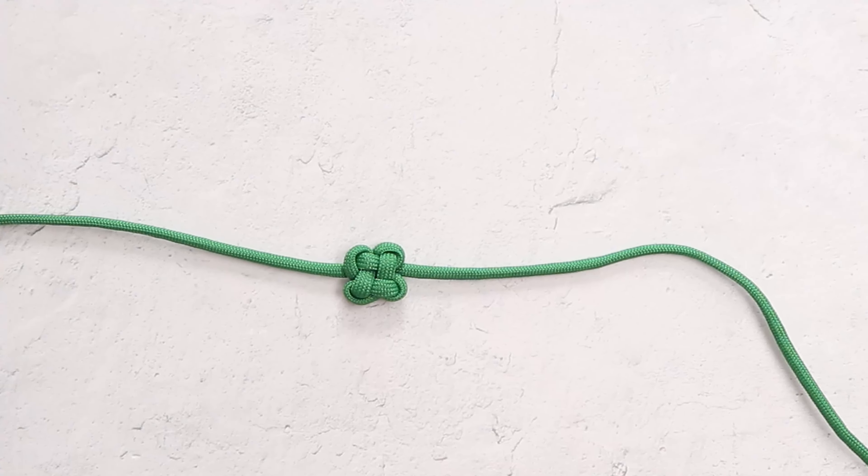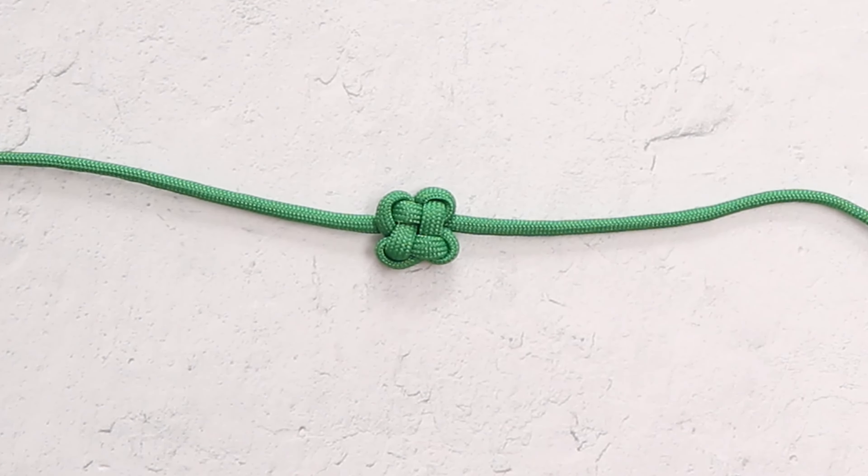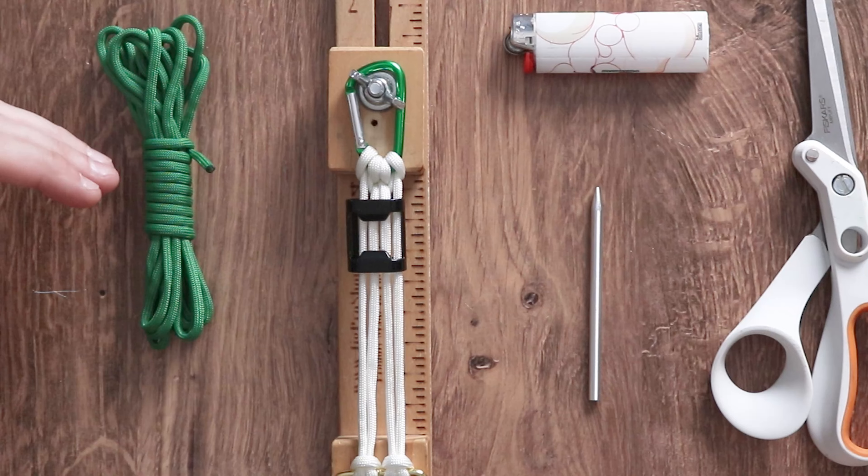Hi everyone, welcome back to Paracord Planet and welcome to our next video in our St. Patrick's Day series. If you followed us in our first video, we did start things off a little bit on the easy side with a four-leaf clover lapel pin. In this video, we're going to up the ante a little bit. Because we have gotten a lot of comments on making more keychains on the channel, this project today will be a bottle opener keychain, and I promise you, if you take it to any St. Patrick's Day party, you're going to make a lot of new friends.